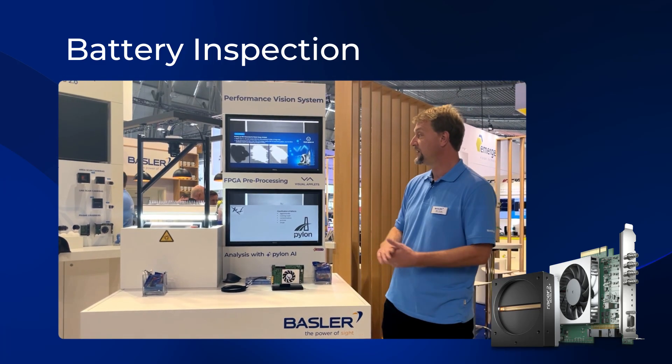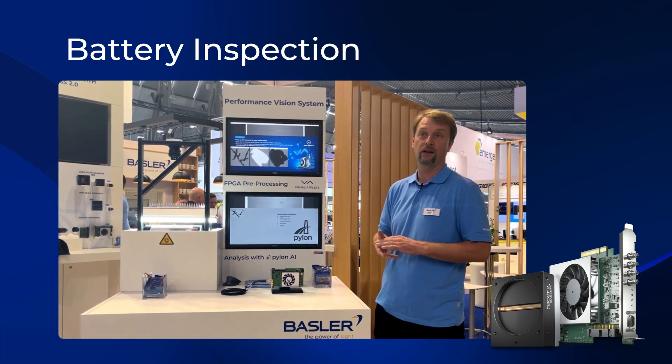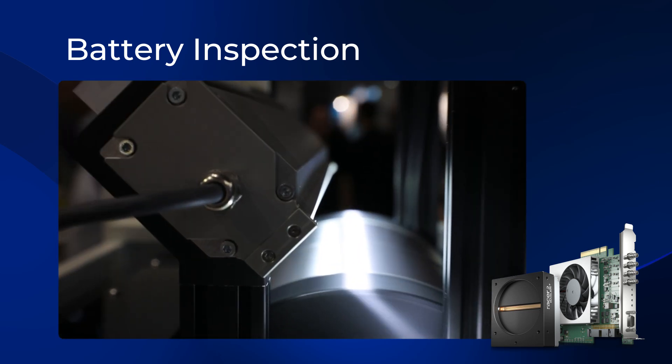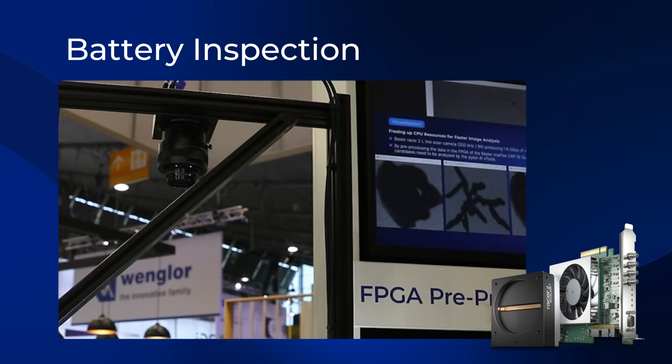Welcome to the vision. What you can see here is our demo concerning the inspection of battery foil. The electrode material is getting scanned by our line-scan camera, the RACER 2L.